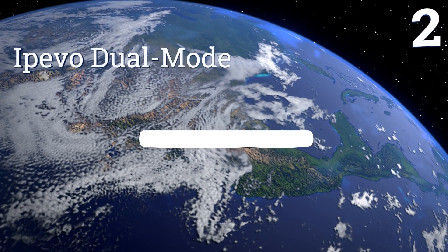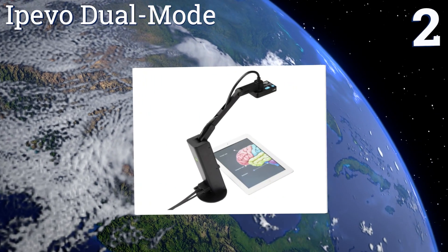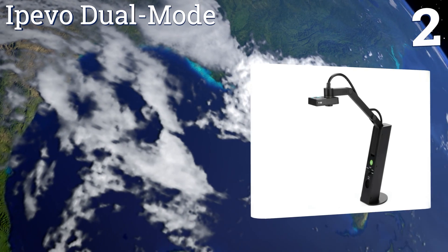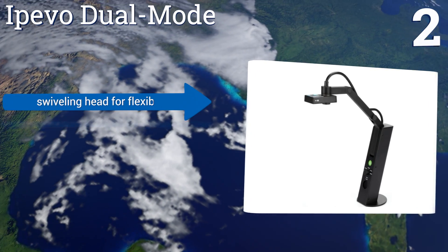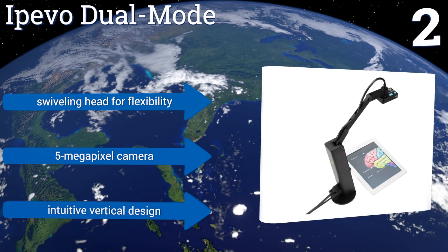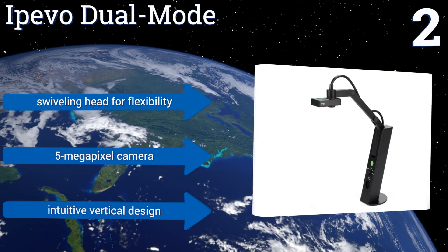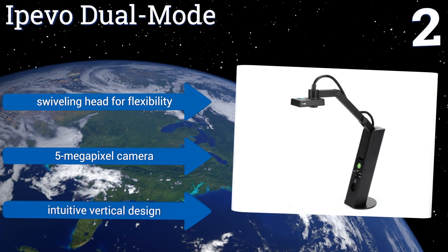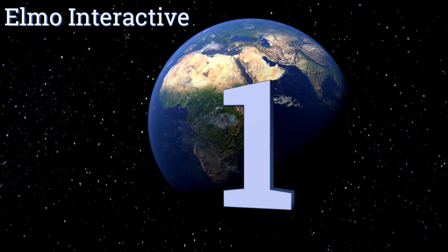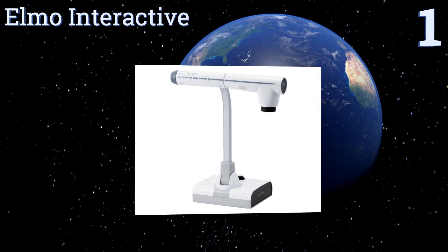At number two, giving you the ability to stream live high-quality images directly to your device via USB, the IPIVO Dual Mode offers razor-sharp clarity for classroom presentations. It features two switchable focus modes with a built-in LED light for dark environments. It's equipped with a swiveling head for flexibility, a 5-megapixel camera, and an intuitive vertical design.